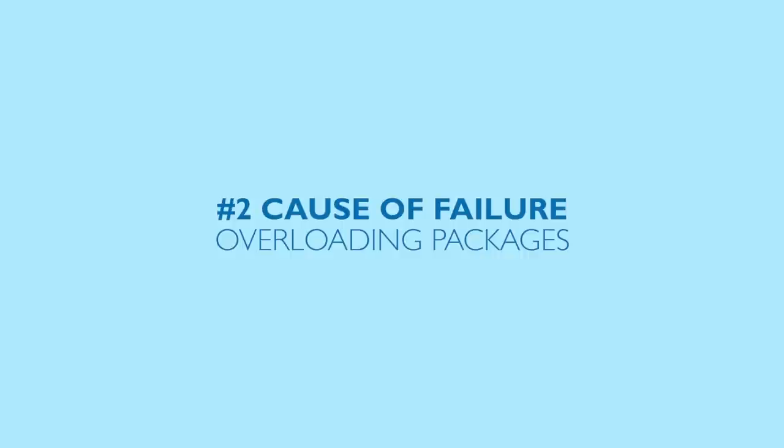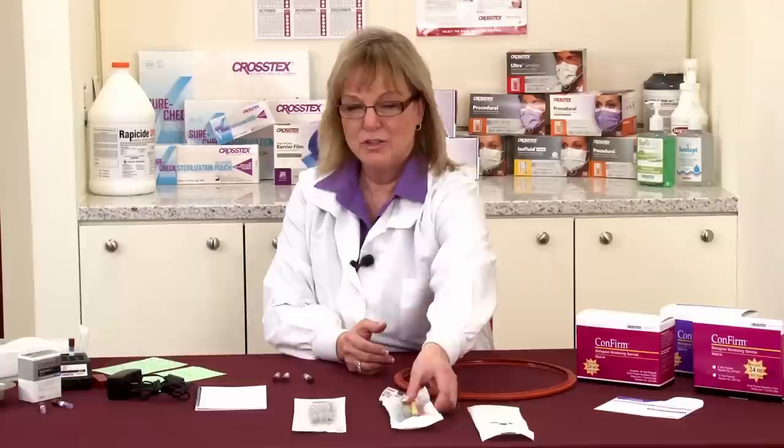The next thing we want to think about is: did we have improper loading of the packages? Have we overloaded the packages, put too many instruments in there? Do we have poor steam quality? What could that poor steam quality be caused by? We call that wet steam.